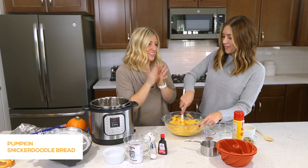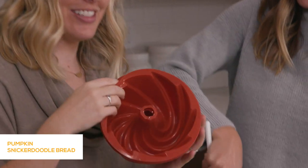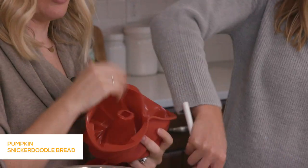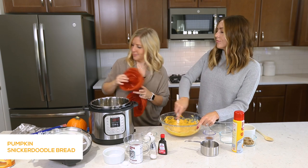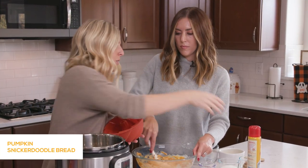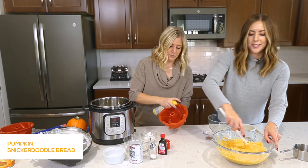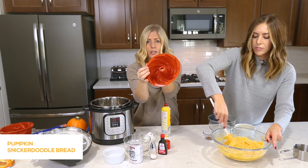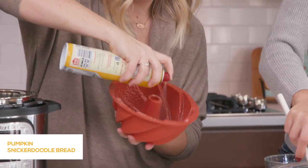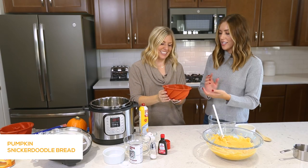I'm excited to show you not only how to make the pumpkin bread, but also these awesome silicone molds that I got. The recipe today only uses one of them, so we'll put one aside. My trick is that you have to spray it really well or it will stick — so take some cooking spray and go to town. It has lots of different lines and curves, so make sure you spray each individual section.